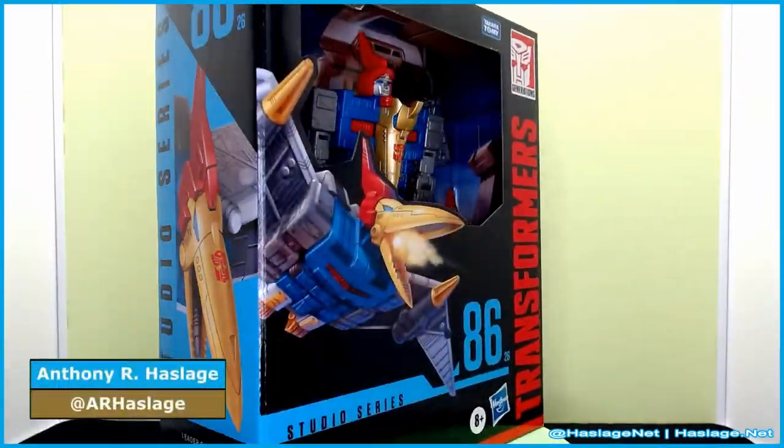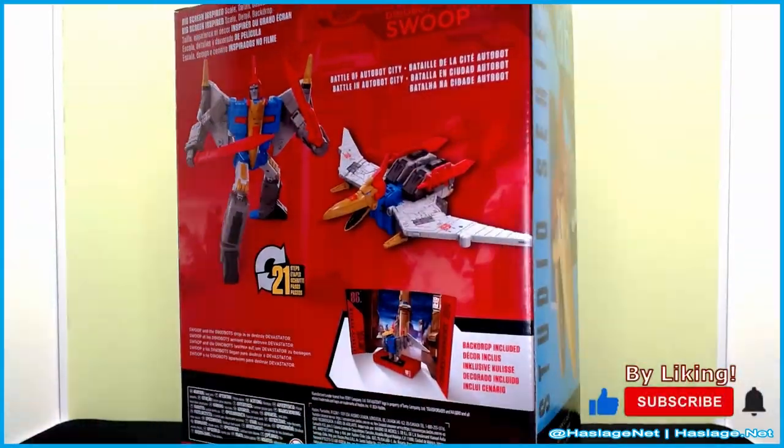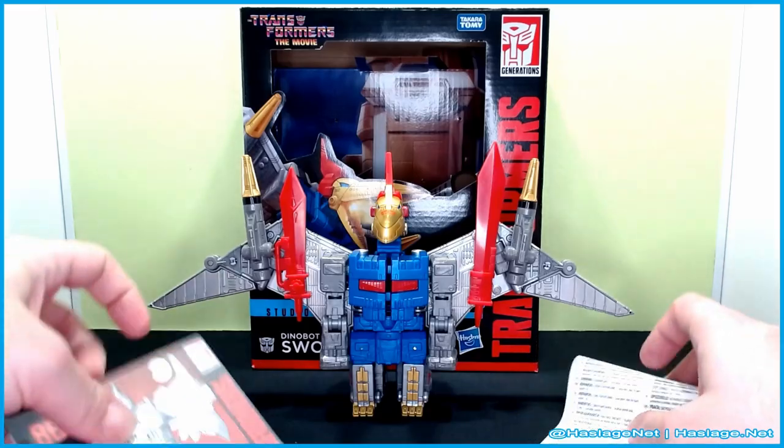Hey collectors, Anthony from HashtagsNet here. Today we're looking at Transformers the Movie Dinobot Swoop from the Studio Series 86 line. You can see a glaring gap in his chest — not a fan. The figure is fine otherwise, fairly basic. Is it worth the price? Not really.